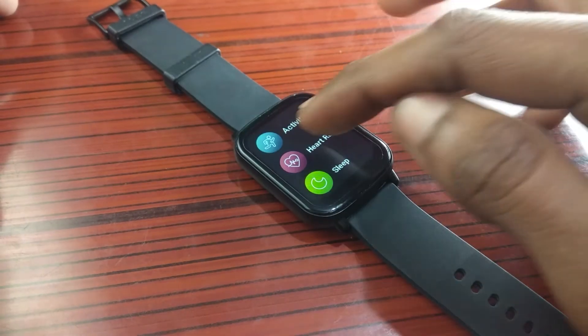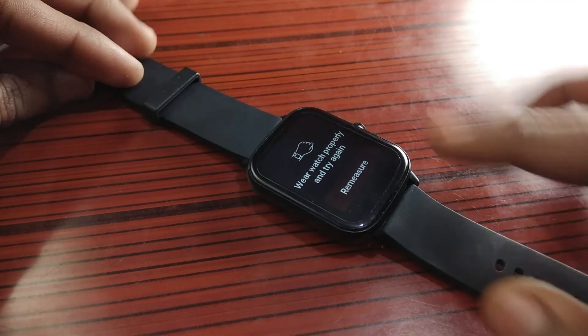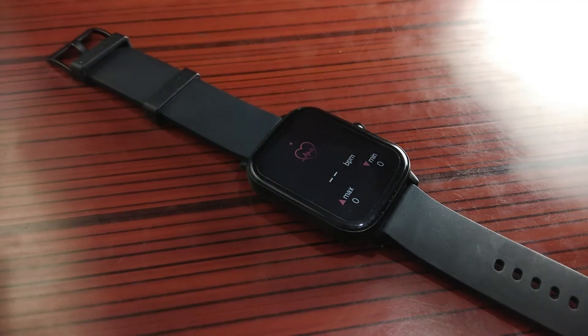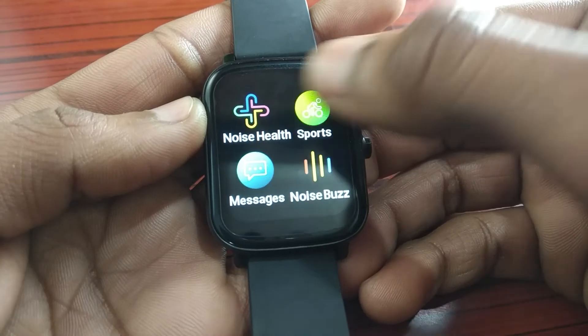In the Noise Health section, you get sensors for sleeping activity and heart rate tracking. One good thing is that it won't track if you just place it on a table — you actually have to wear it on your wrist. Blood oxygen level measurement is also available here.